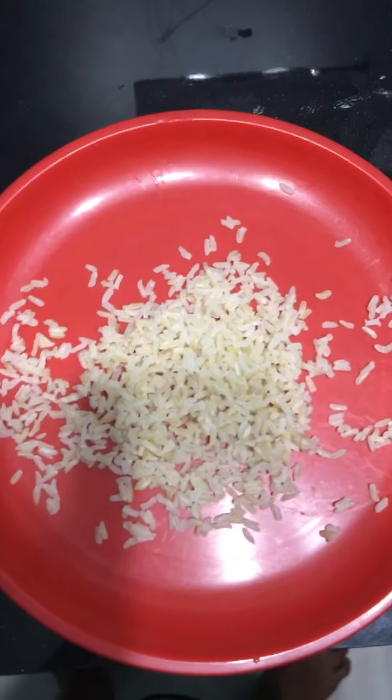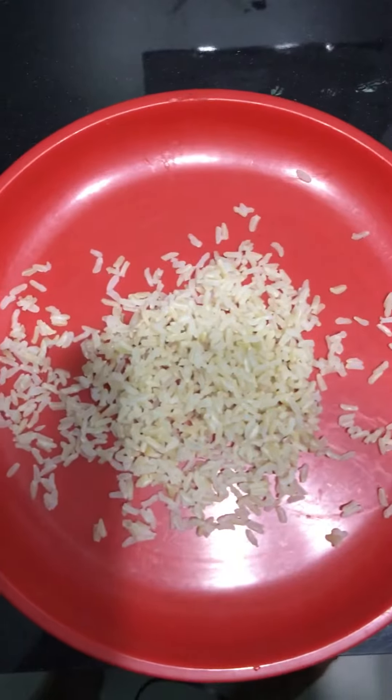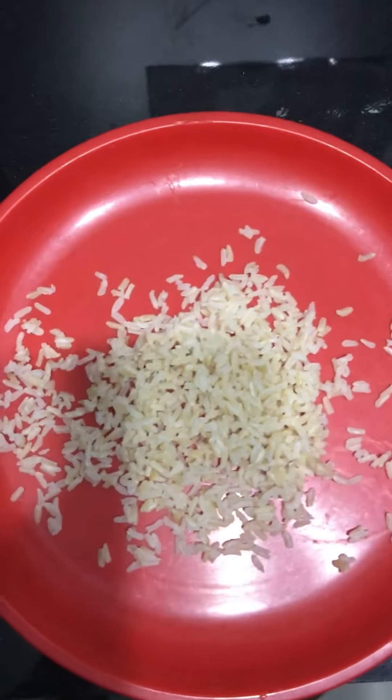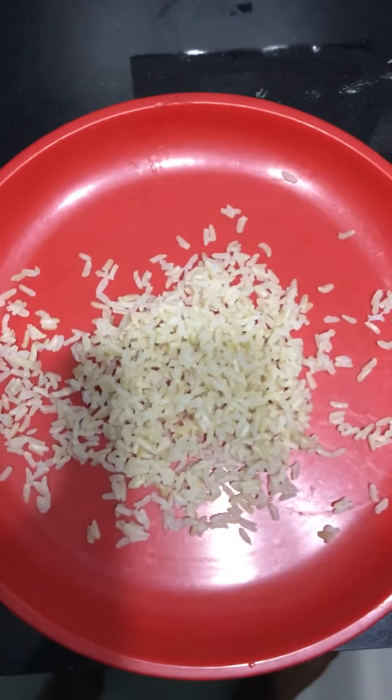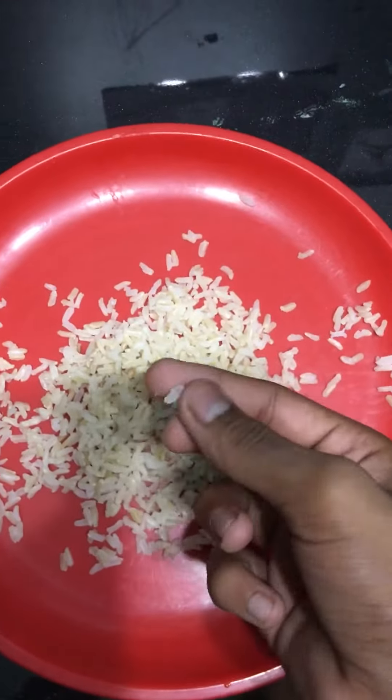Hello, today I'm going to teach you how to make yogurt rice. I'm going to show you how to make yogurt rice with simple ingredients: rice, Thailand brown rice, and some yogurt, with a red spoon and a red plate.